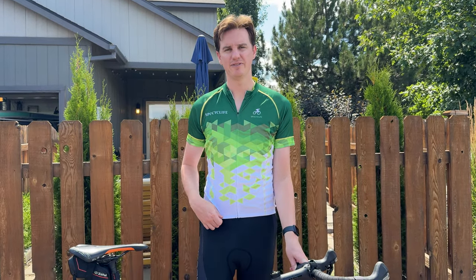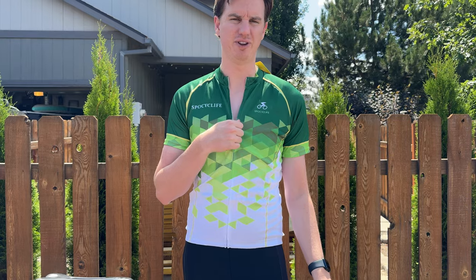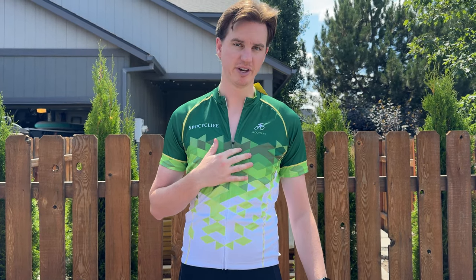So I sent this to try out and give you my feedback. It has a zipper all the way down so it fully opens, and the zipper is pretty smooth, so I really like that.